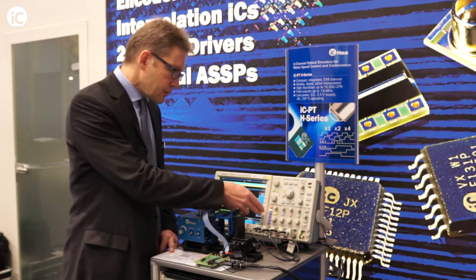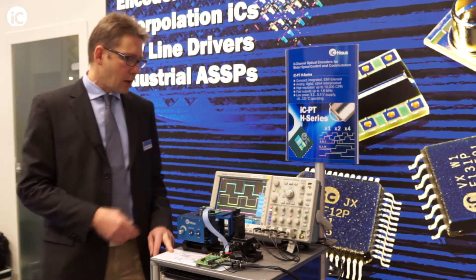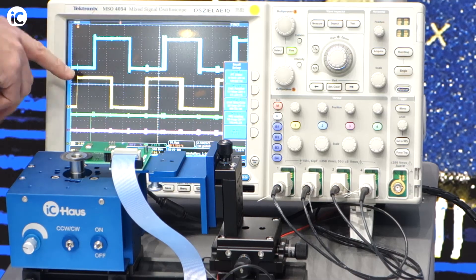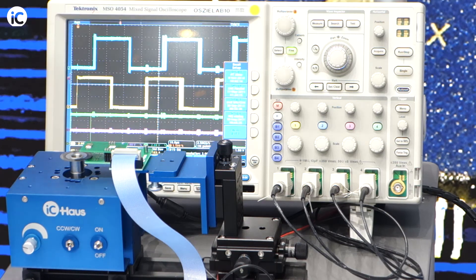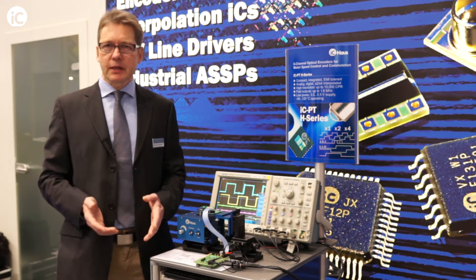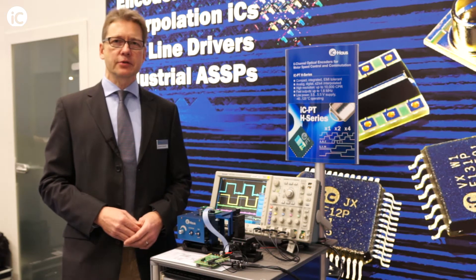I can go into detail to show you the jitter behavior. Now I'm zooming in. The trigger is changed on A, so it's free running on A, and you see the edge variation of the interpolated signal, but it's quite stable. We specify to be better than plus minus 10% over full temperature and supply voltage range.